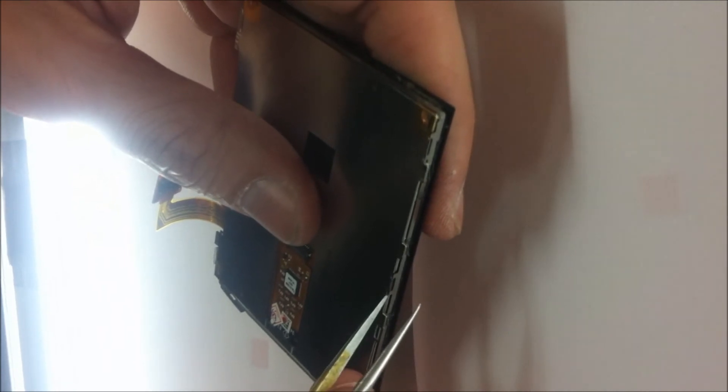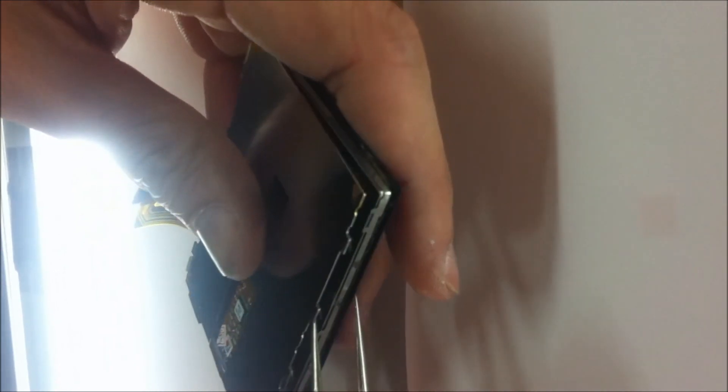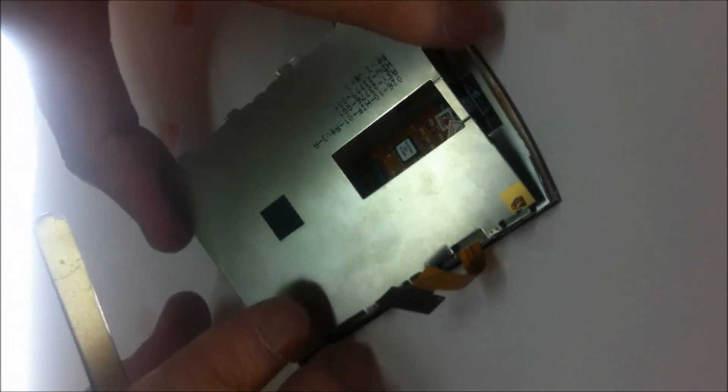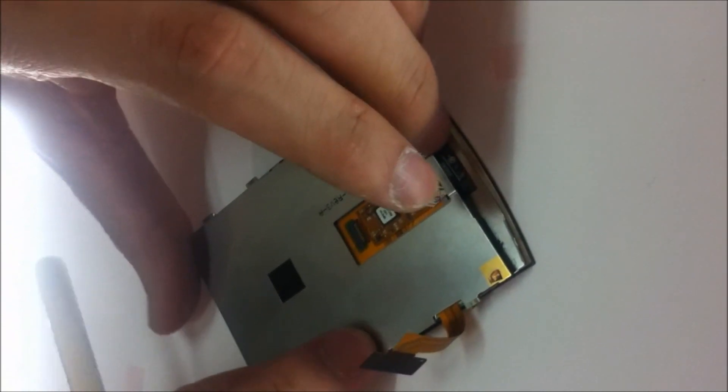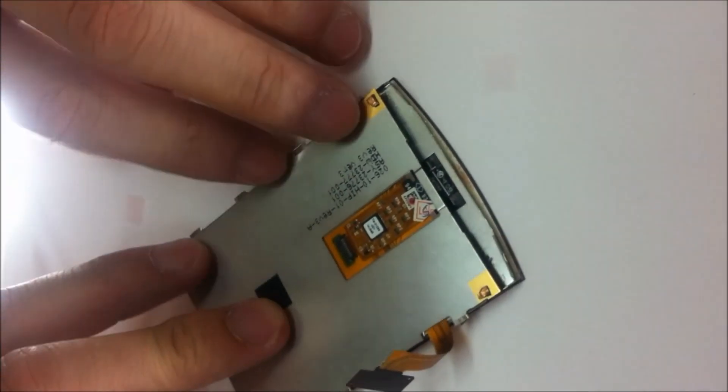Then you can separate the LCD and back plate using tweezers, removing the back plate's side tabs from their grooves in the LCD. Transfer the back plate from the old LCD onto the new one and it's ready to be installed.